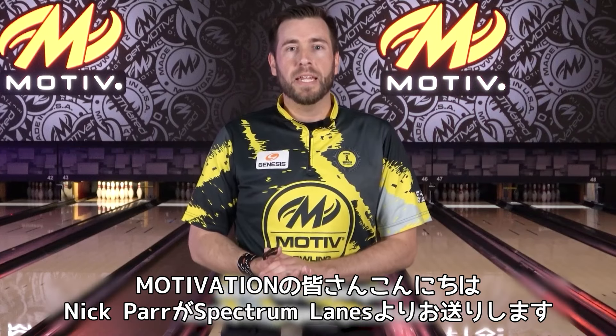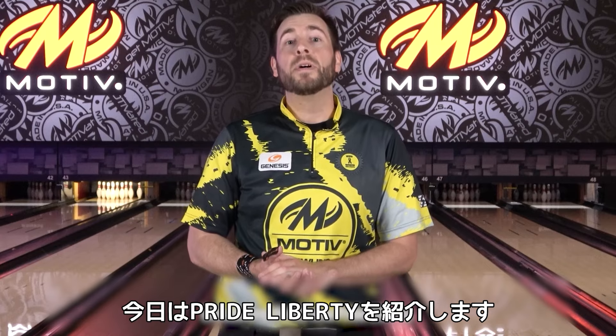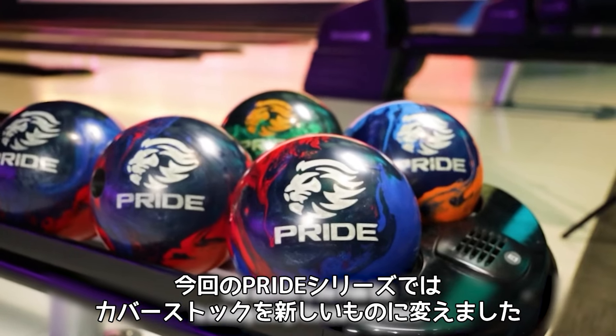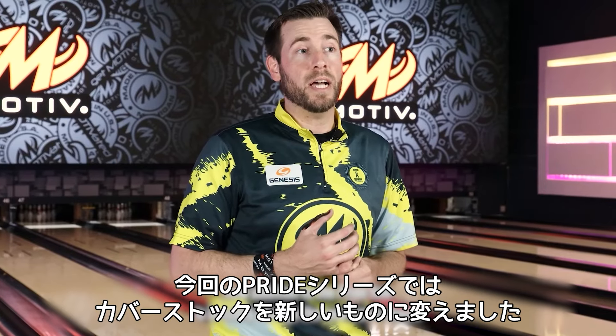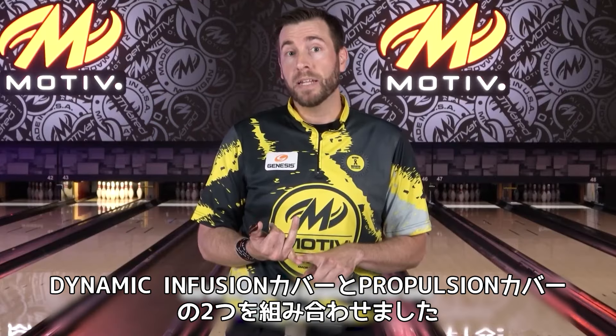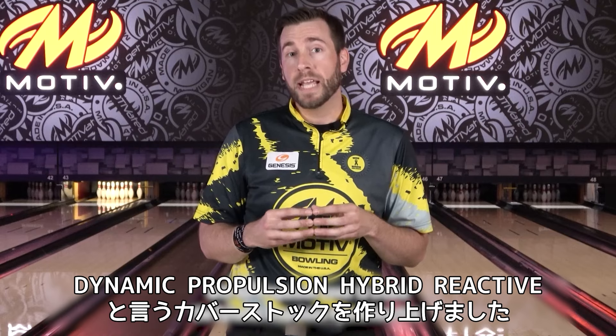Hey Motive Nation, Nick Parr here with you again in Grand Rapids, Michigan at Spectrum Lanes introducing the all-new Pride Liberty. What we've done with this new addition to the Pride line is changed the cover stock — we've taken the dynamic infusion cover and combined it with our propulsion cover to create the dynamic propulsion hybrid reactive.